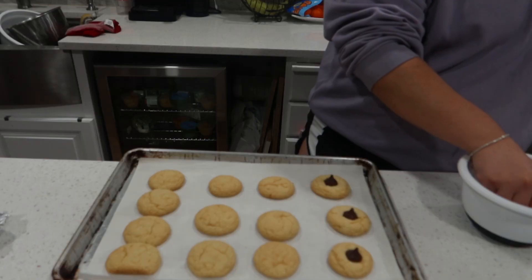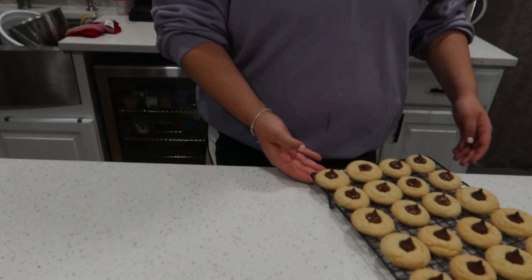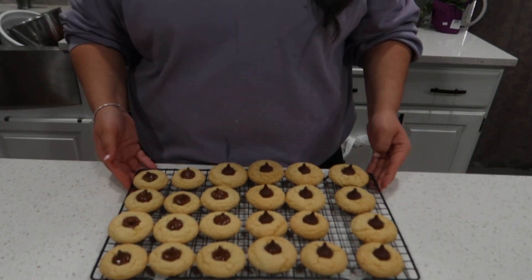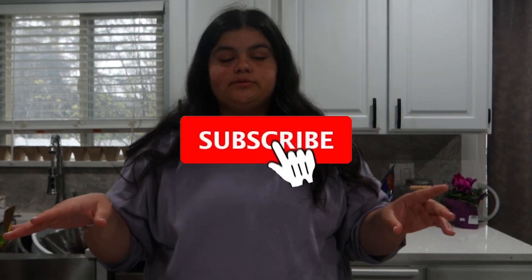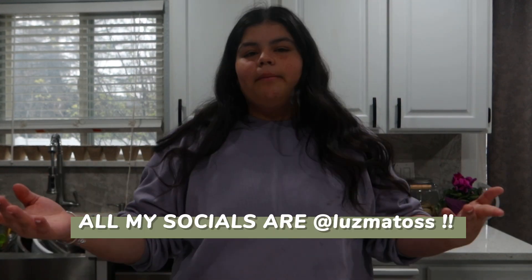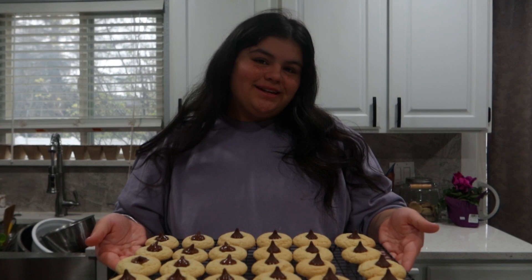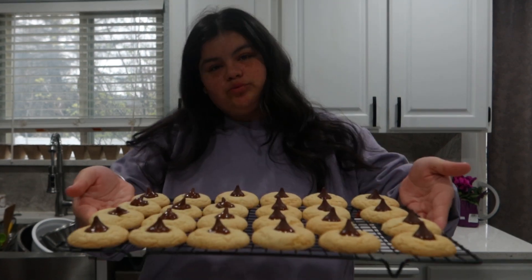They actually look really good! These are the cookies — they're super cute and they look delicious. That was it! Thank you so much for watching. Don't forget to subscribe and hit the bell so you get notified when I post. Also like the video and comment any ideas for future videos, or let me know if you're gonna try this recipe — because you really need to. It's literally so good!